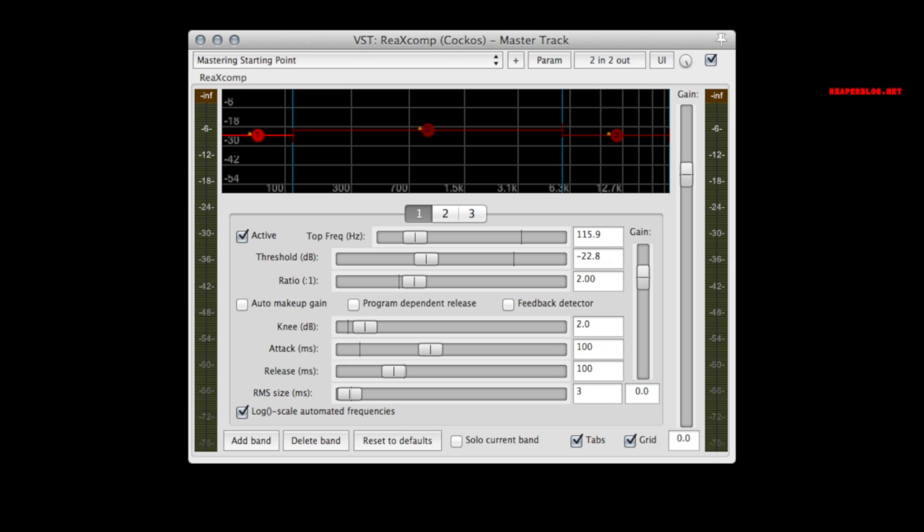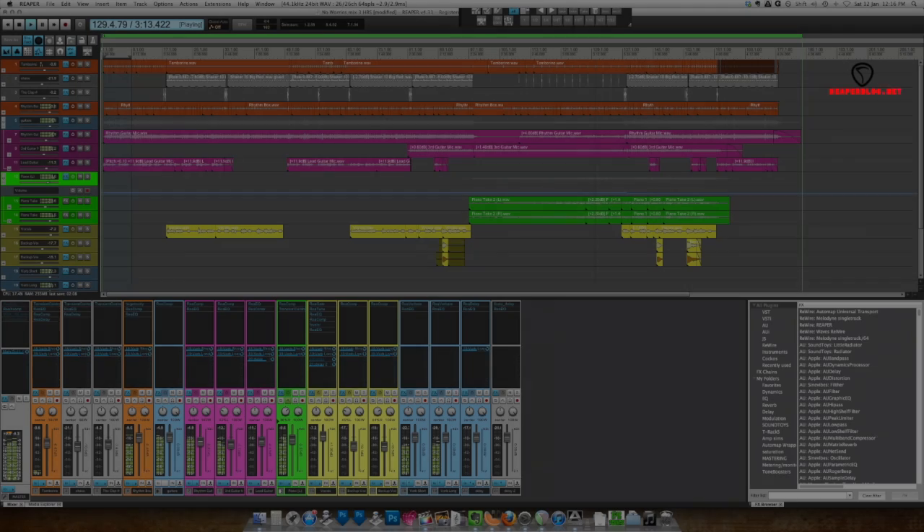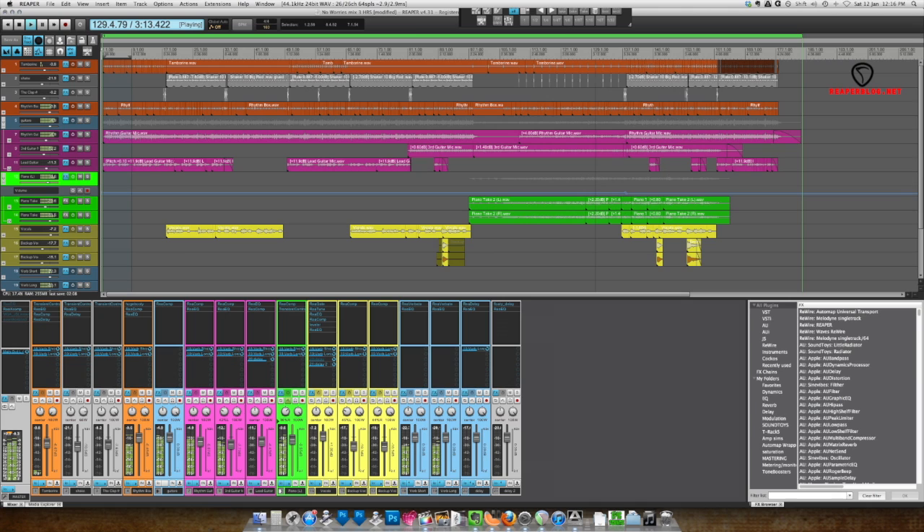On the master, I'm using the ReXComp, which is the multiband compressor, taking off maybe one or two dB in three bands. There's a small amount of automation on the piano track, just to bring it down when the other instruments come in at the end of the bridge. Other than that, any volume changes I do with item gain. Now I'll play the full mix from the bridge into the last chorus.